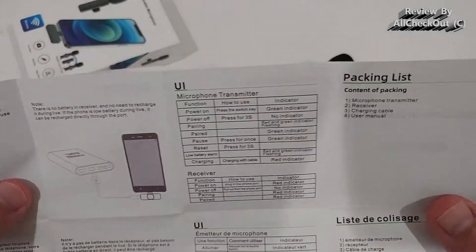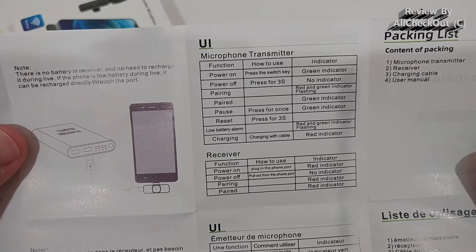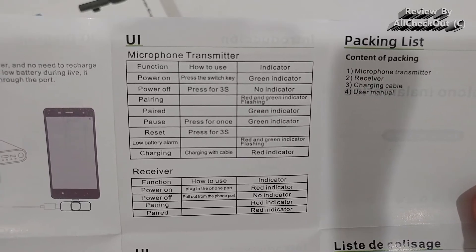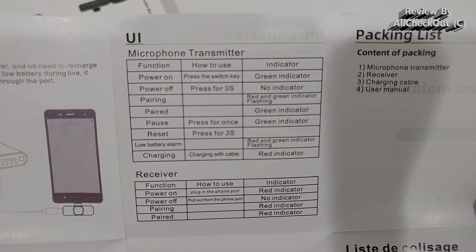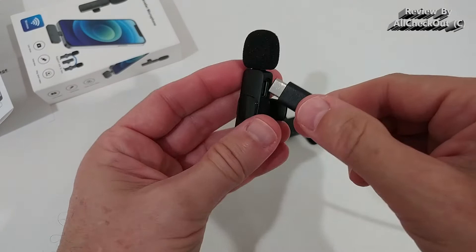The most important part of the instruction manual is the section on the behavior of the microphone transmitter and receiver. It shows what the LED lights represent — the color and blinking patterns — and the functions of the button, such as how to reset. Of course, we also need to charge the microphone since it has a built-in rechargeable battery.